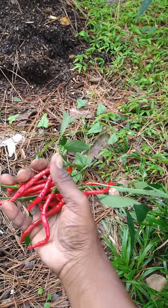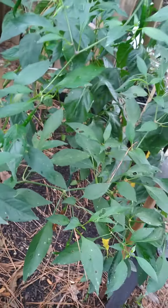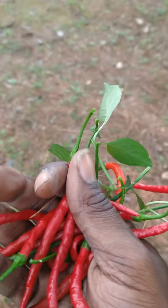We got twelve cayenne peppers, and it's still full of green peppers and flowers so we're not done yet. For today's harvest: twelve cayenne peppers. Grow your own food.